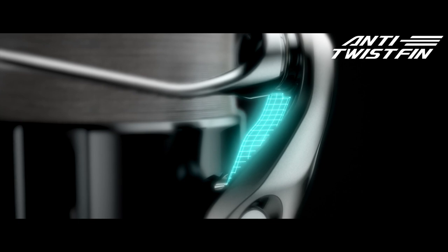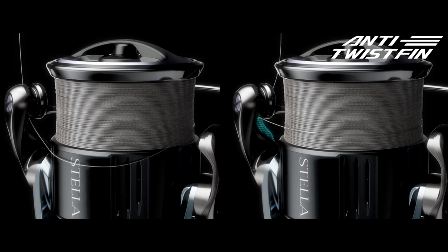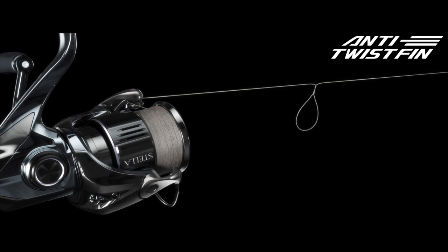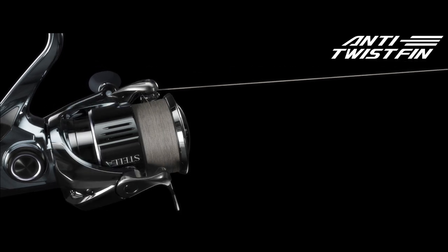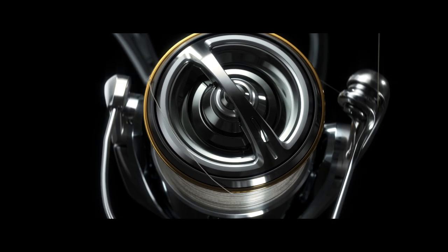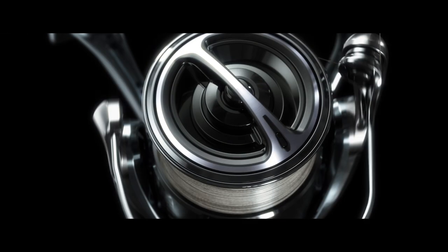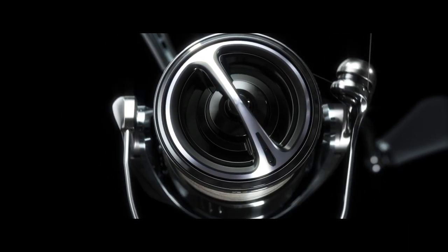Shimano designed the anti-twist fin for enhanced line management. This maintains line tension to reduce sagging and prevents the line from falling off the bottom of the spool or wrapping around the spool in an uneven manner, resulting in more effective fishing. In addition, the new Stella features a redesigned spool edge and drag knob shape to reduce the possibility of line looping or tangling on the drag knob or spool. For strong abrasion resistance, a barrier coat is applied to the spool ring to maintain smooth movement for trouble-free fishing.